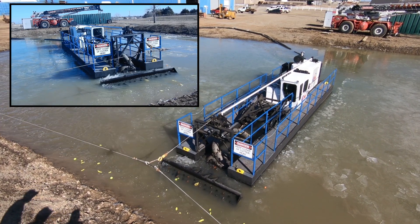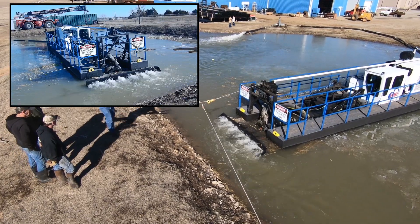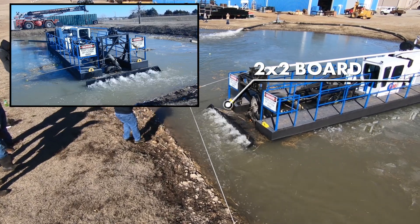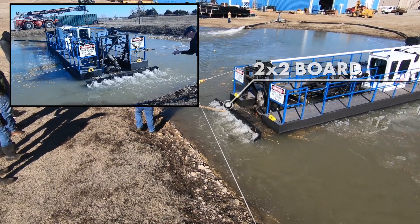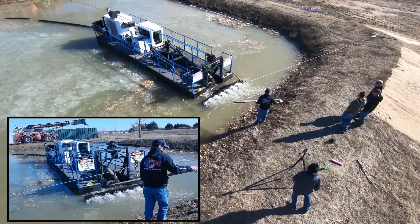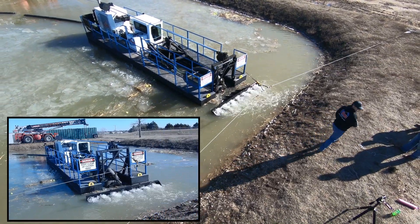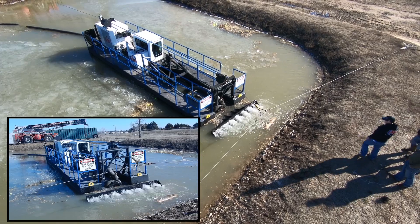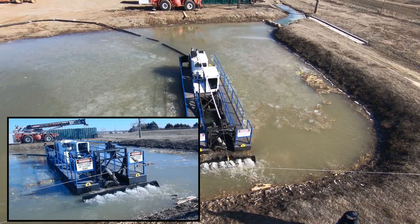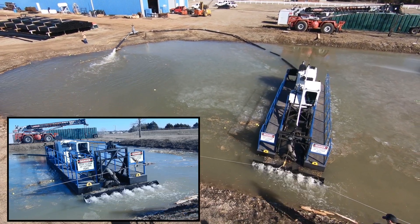Now we're going to put the industry-leading torque of the VMI Sabertooth to the test by feeding it some boards. We're going to start with a 2x2 and then move to a 2x6 and see how the cutter head holds up. Did you hear that board crunch as it went through the cutter head? The sturdy construction and the monster 2,569 foot-pounds of torque of the VMI Sabertooth made that 2x6 no problem whatsoever.